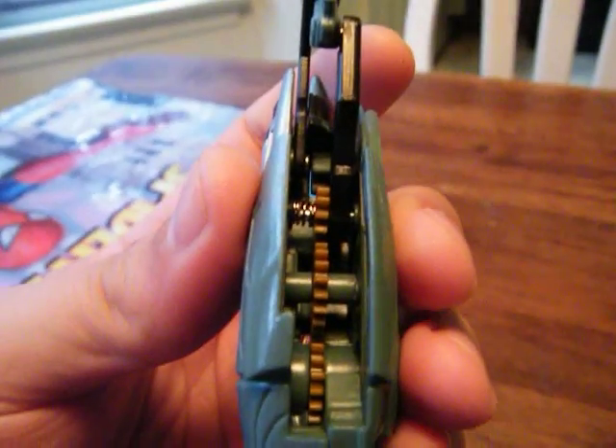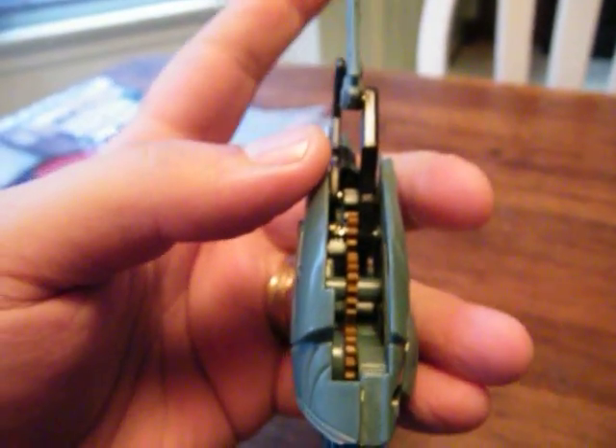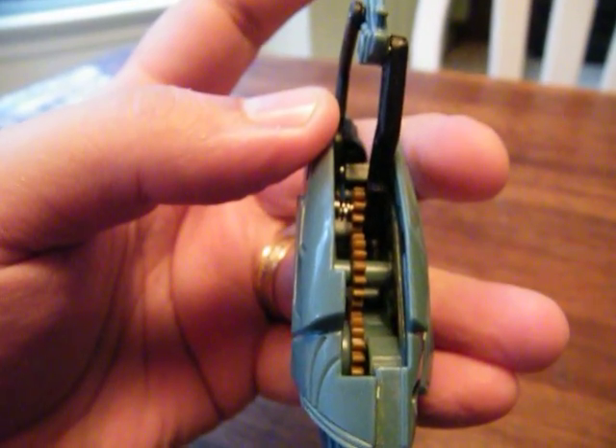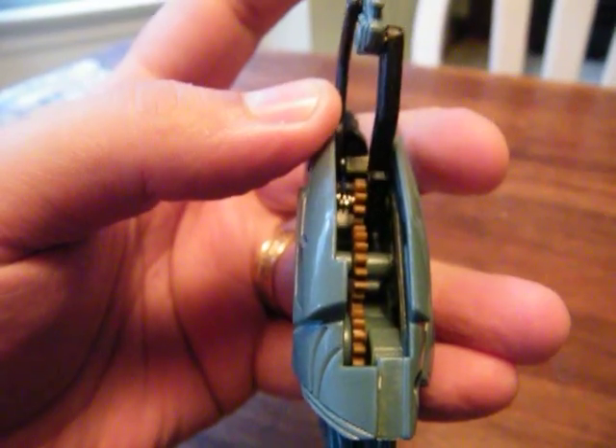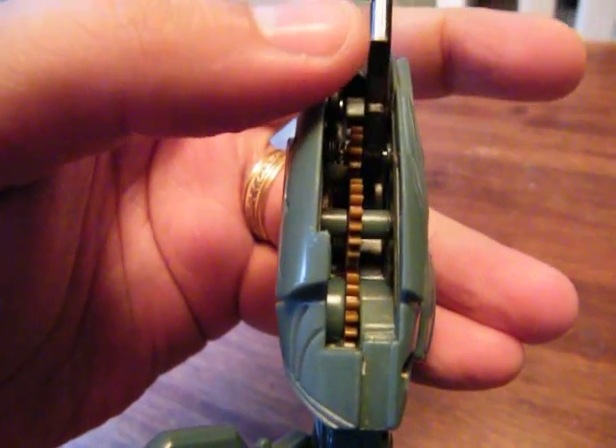If you look real closely down the front, that front gear is on a spring. So when you change it, you're not screwing up the gears at all. As you move this back, there are little angle pieces that snap into the bottom of the gear, and those snap into this black blade. They snap in and hold it in place for the gimmick.